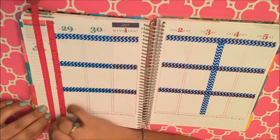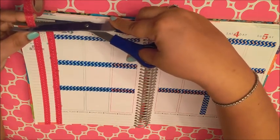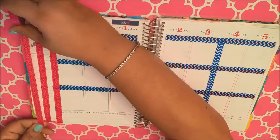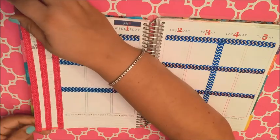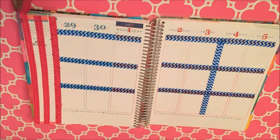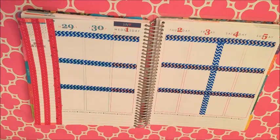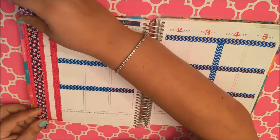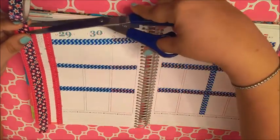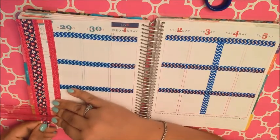This red washi is also from Michaels Recollections brand. Now I'm adding this washi tape that I picked up — it's like red, white, and blue stars, and I picked this up at the Dollar Tree.